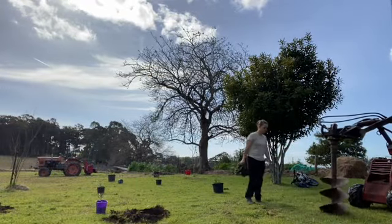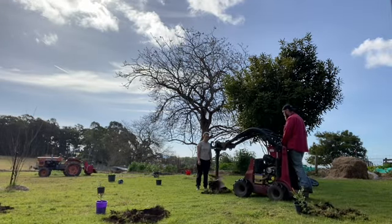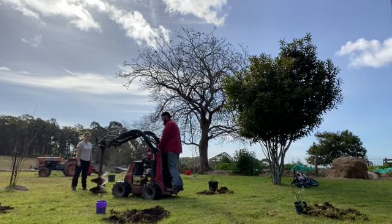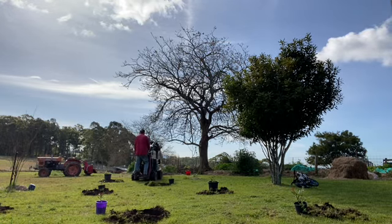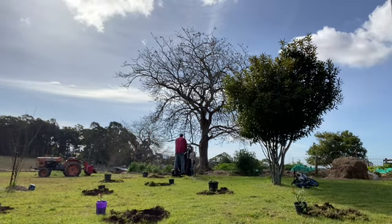We have some beautiful big macadamia trees — you can see them just behind me there. They produce so many macadamias, so I decided to sprout a few, pot them up, and today is the day we're drilling holes and getting them put into the ground to hopefully produce a heap more macadamias. Not only can we eat them and cook with them, but if we ever don't have a dairy animal, I can make milk out of them.